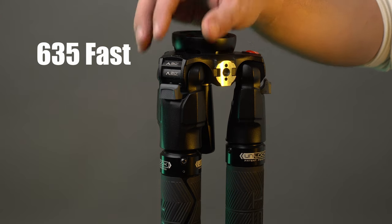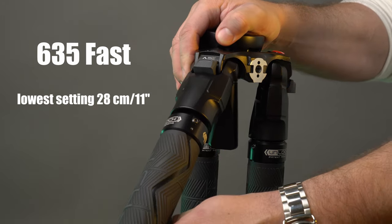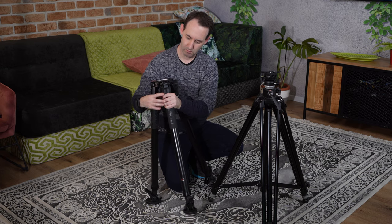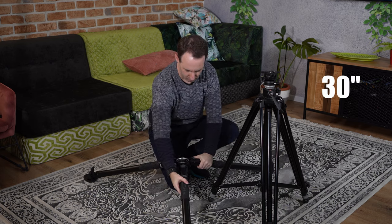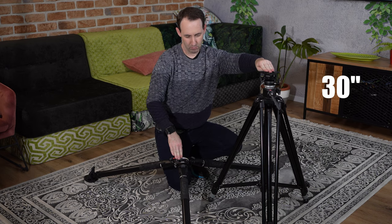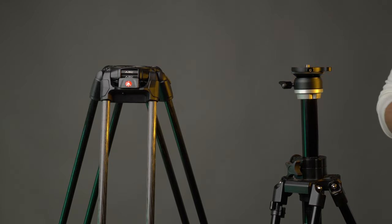One important disadvantage of the 028B is that it can't go very low to the ground. Unlike both the 635 and 645 Fast tripods, which can be set at a very low height close to the ground, the 028B has a set minimum height of 77 centimeters due to its crank mechanism with the center column. There's no way around this — if you need to go low, this isn't the right tripod for you.